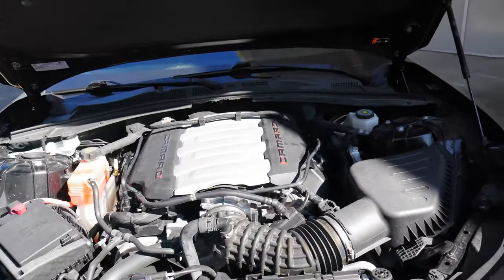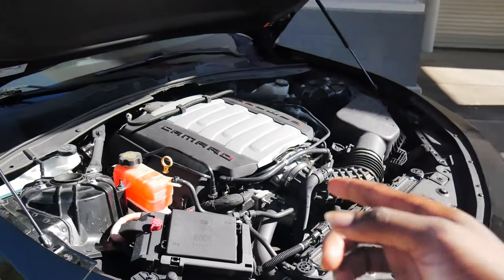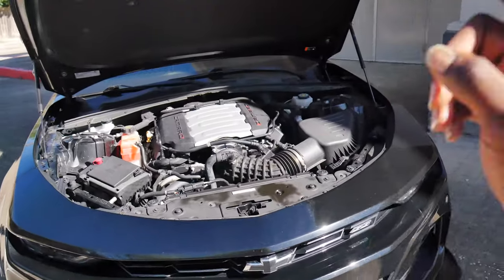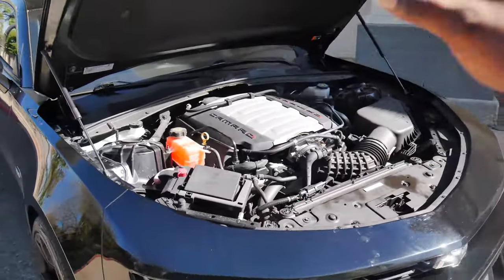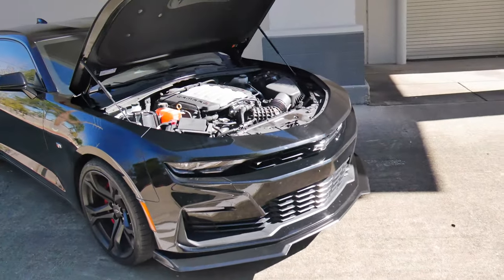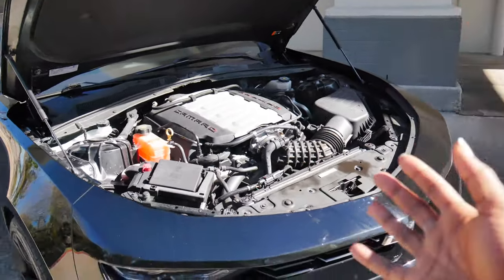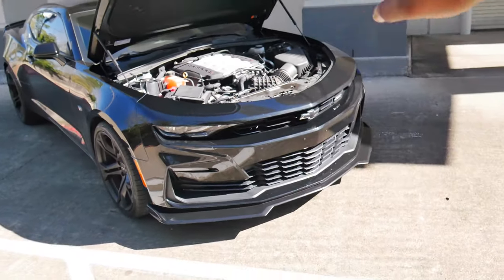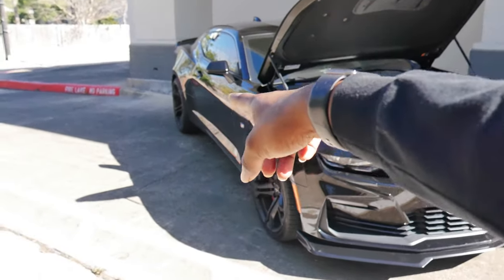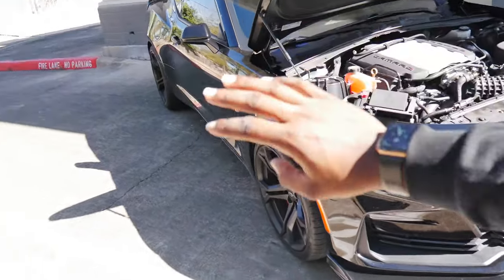Then we come to the heart of the beast — the 6.2-liter LT1, making 455 horsepower and 455 torque. This joint is hella torquey. Comparing this car to Mamba, my 5th gen 2SS L99, the torque difference is insane. This car is a 10-speed automatic, but it spins these tires — the big 305s in the rear don't do nothing. It spins those tires from 1st all the way to about 4th gear.